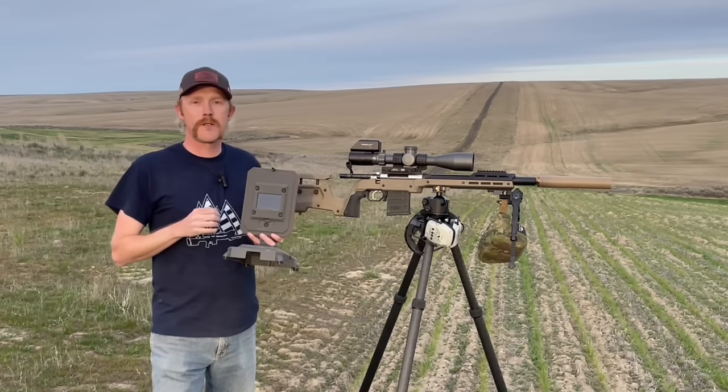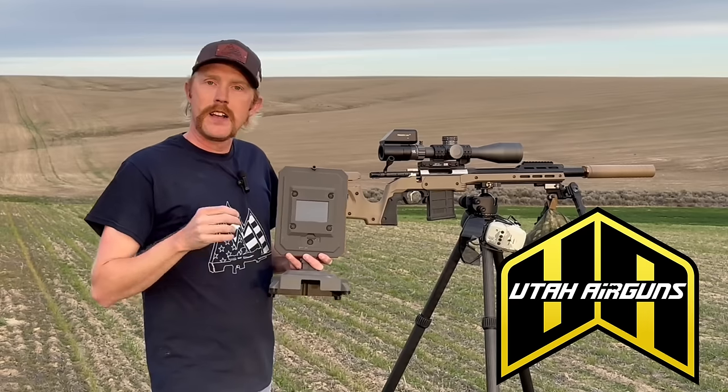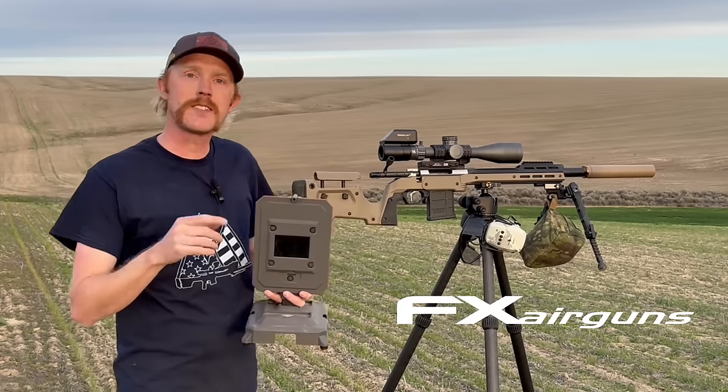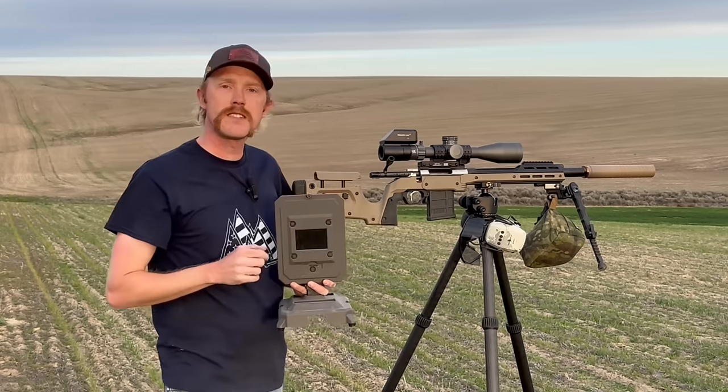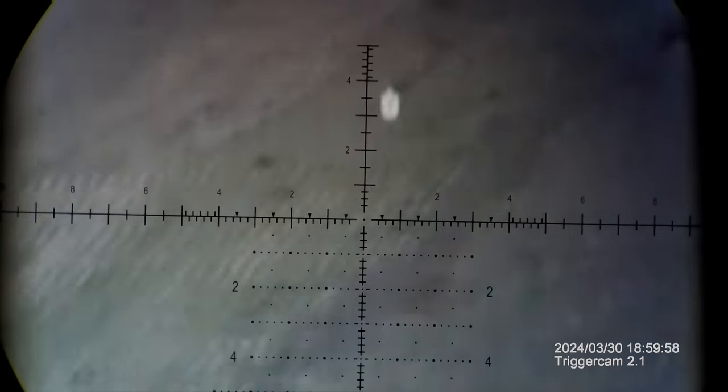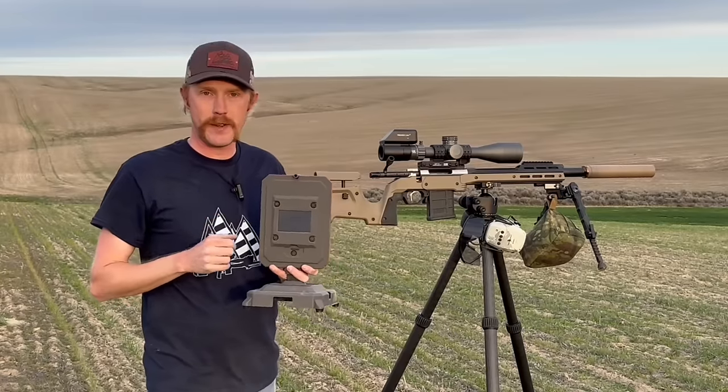And that's exactly what we've got in store right here. Utah Air Rifles actually sent me this FX True Ballistic Chronograph, as well as this Element Theos 6-36 scope. I really appreciate their support. These are some really cool products that I'm excited to hit the range with.